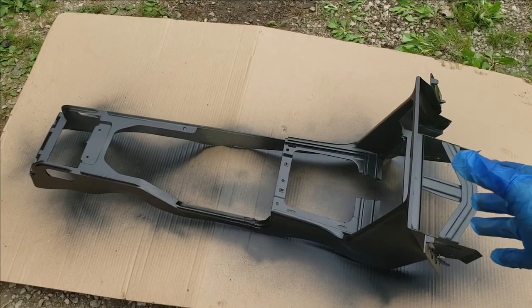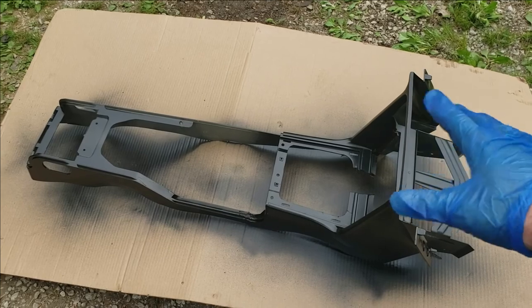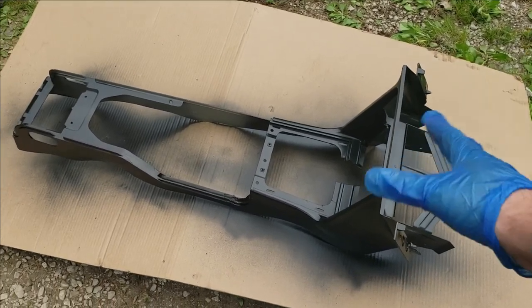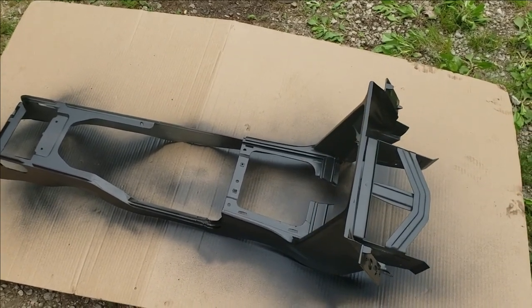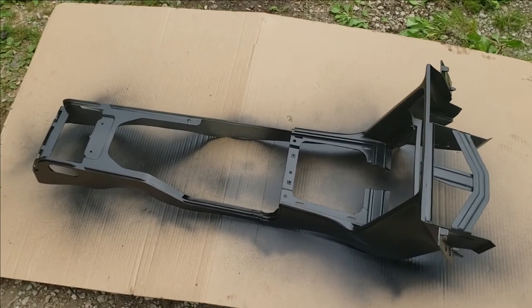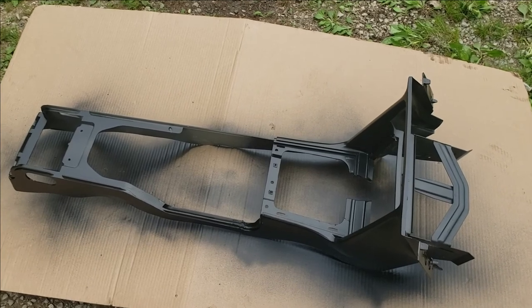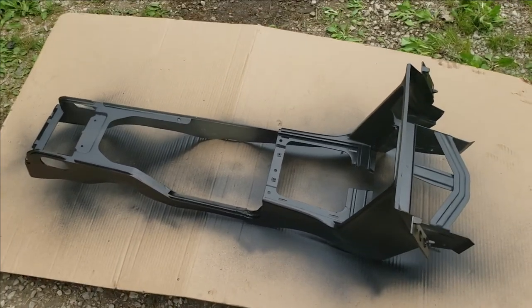I'm going to let this dry a few hours, then move it inside the garage because it's outside right now and I don't want dew or rain to get on it. I hope you found this how-to paint your center console video helpful. If you did, be sure to drop a like, because it helps other people find this video and lets me know you enjoyed the content. Leave a comment — I enjoy hearing from everyone — and subscribe if you haven't already. Thanks for watching.